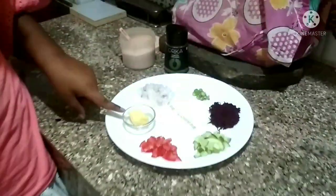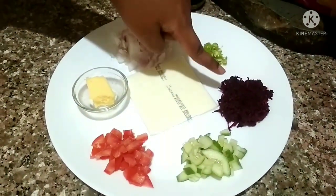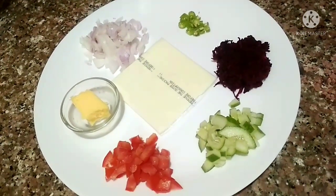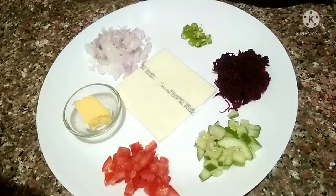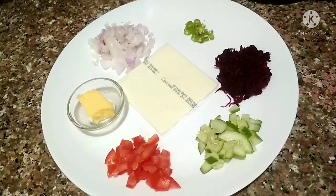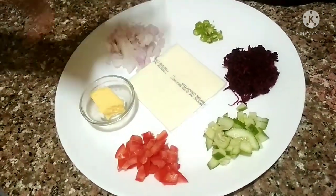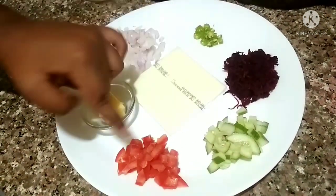The ingredients required for this recipe are butter, chopped onion, chopped chili, and this is actually beetroot. When I was chopping the vegetables I just smashed it a little — it would be better if you could cut it into small cubes, but it will hardly make any difference, just for presentation. Then this is cucumber and tomatoes, both chopped into small cubes.